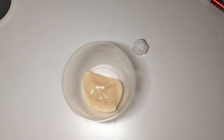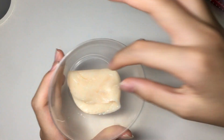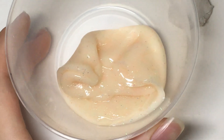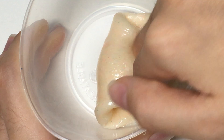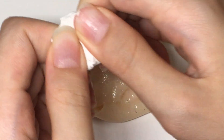Hey everyone, sorry I haven't been posting much. I'm going to be showing you guys this really cool slime that I made. As you can see, there's a lot of glitter in it and it's just super fun to play with and very pokey.